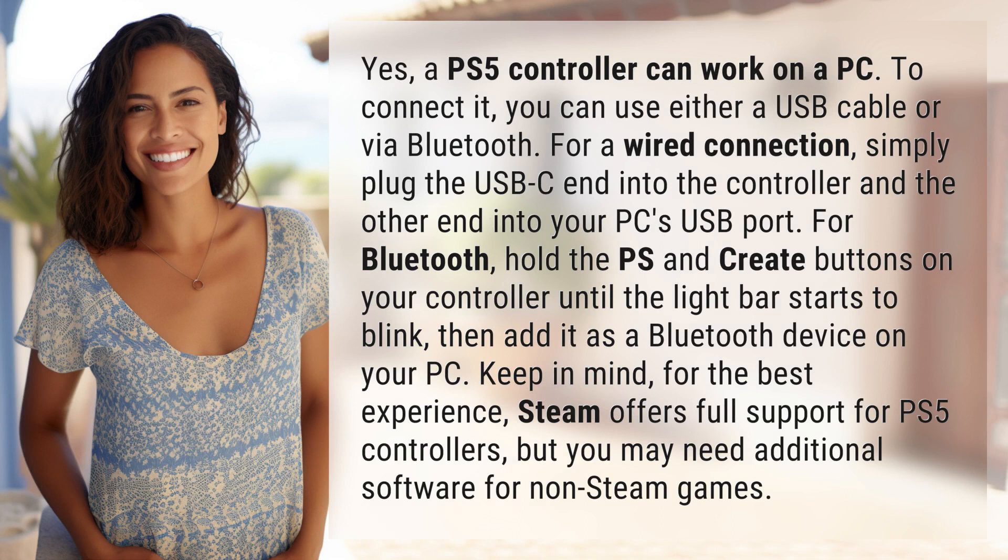To connect it, you can use either a USB cable or via Bluetooth. For a wired connection, simply plug the USB-C end into the controller and the other end into your PC's USB port. For Bluetooth, hold the PS and Create buttons on your controller until the light bar starts to blink, then add it as a Bluetooth device on your PC.